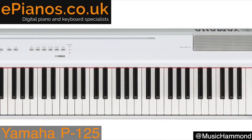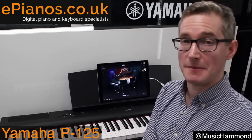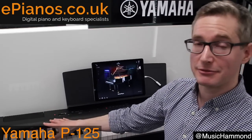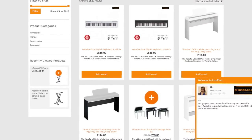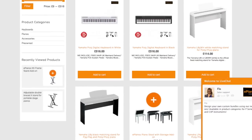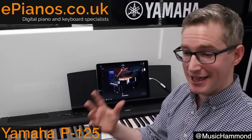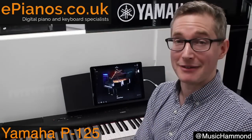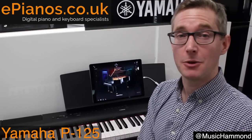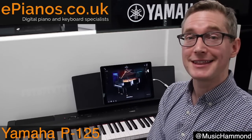You can get it in black as you see here, or in white as well. Head over to the ePianos website where you can buy a Yamaha P125 and also customize your own bundle — choose the type of stand, bench, and headphones you like, or just buy the piano on its own. If you have any questions, leave them in the comments below or send us an email. I hope that was useful to you — thanks for watching!